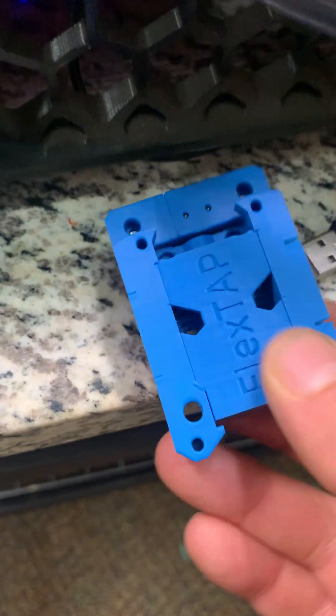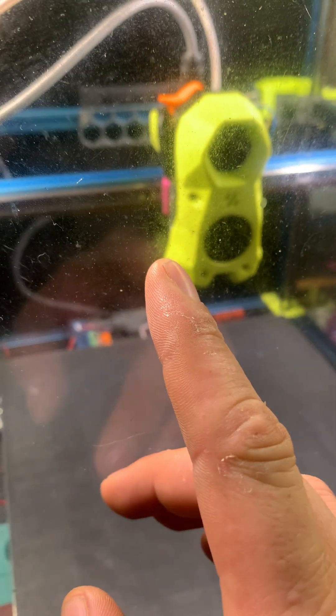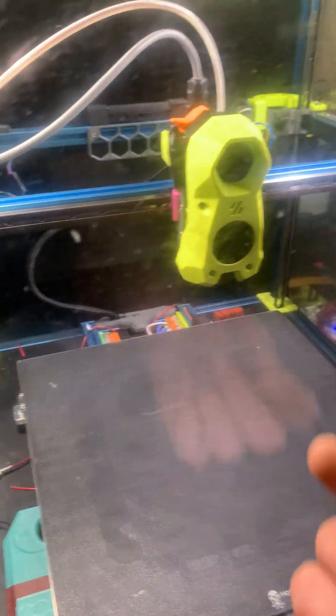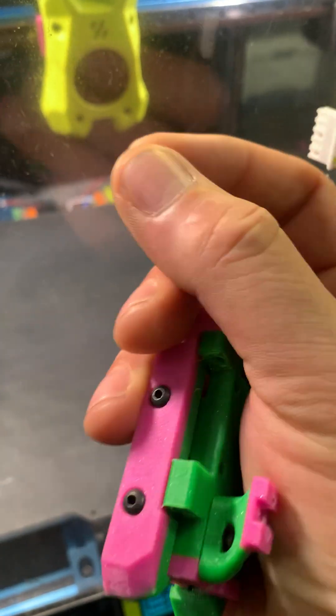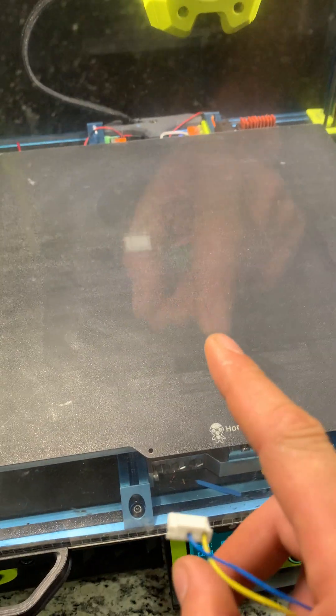This is the newer one and I have not tested it yet. The reason I haven't tested it is that this one's still working, so I haven't had a reason to take it off. At the 100-hour mark I had to adjust it once; at the 500-hour mark I've had to adjust it three times — just the screw on the bottom. After adjusting, you have to redo your Z offset to get that back in line.